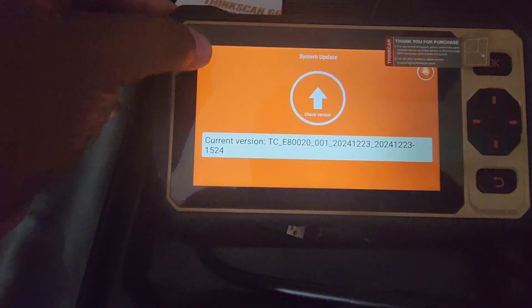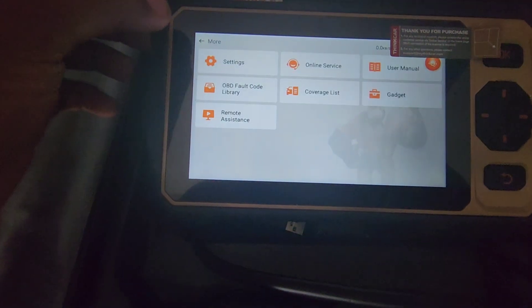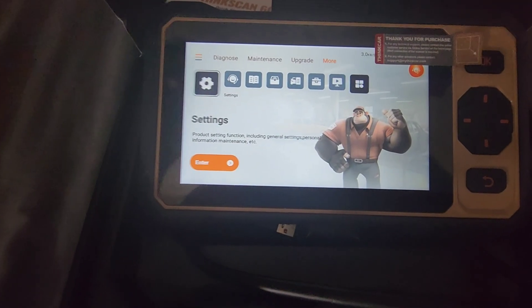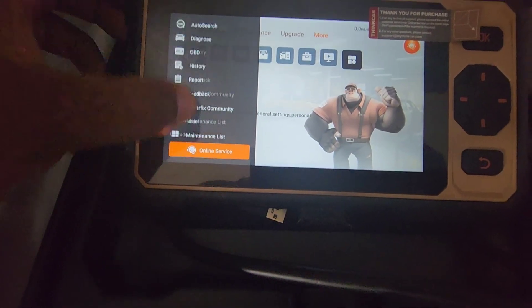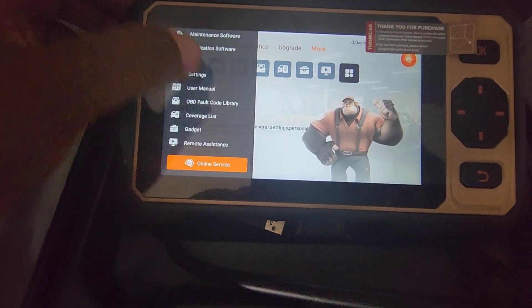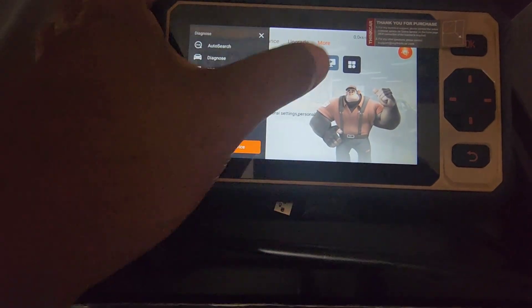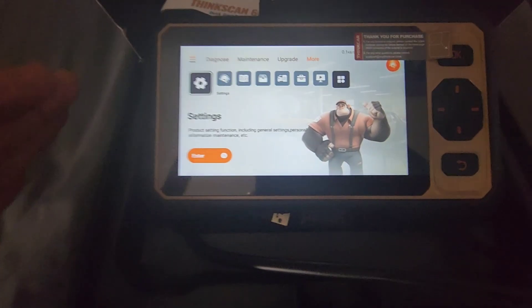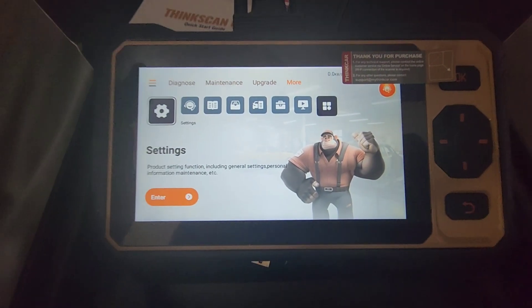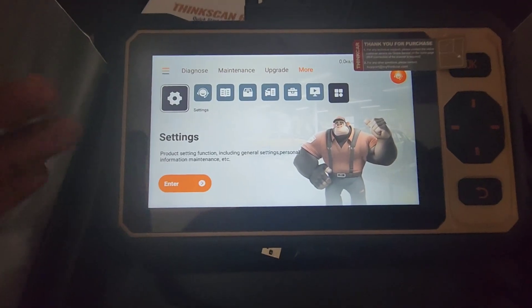I checked the system update — it's on the current version. The auto surge section has the same stuff: maintenance, vehicle diagnostics, all that. I'm just giving you guys a quick review — I think this tool is amazing for all the features it has at this price point.